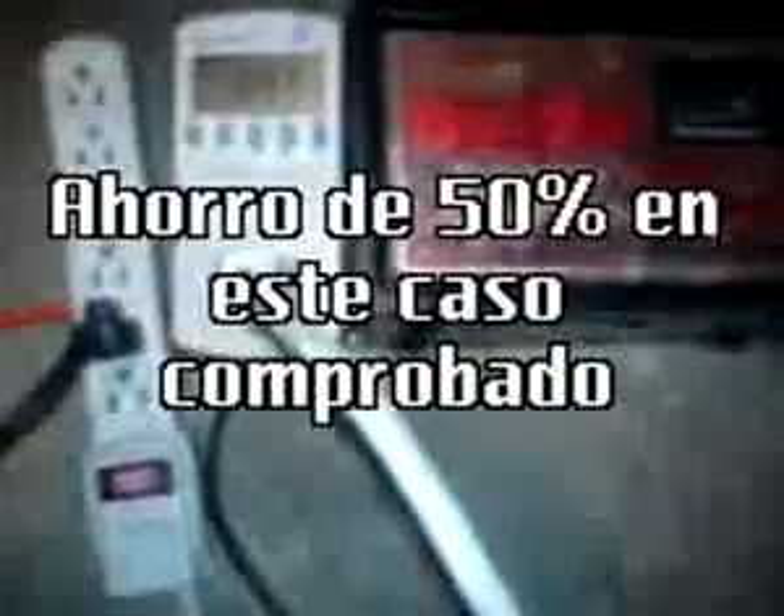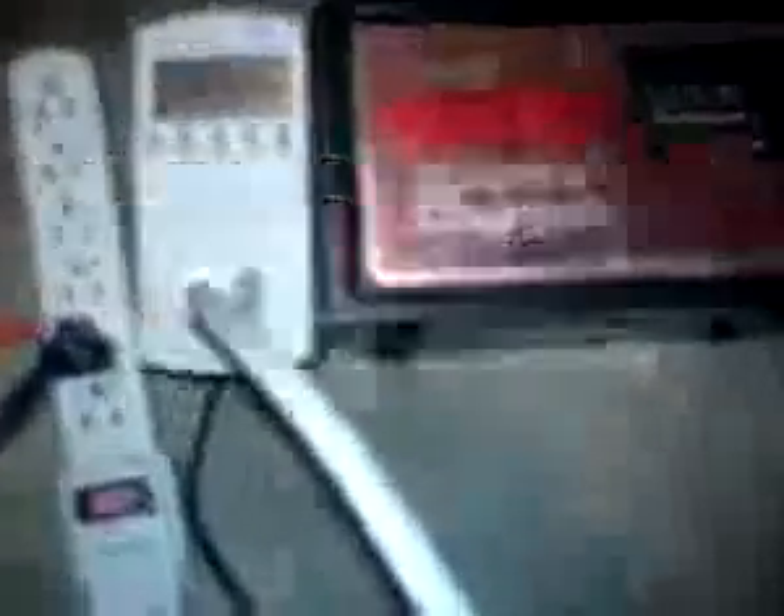Hello, how are you? We're going to test the electricity from Economycer Ultra in a battery charger. We're seeing the first measurement of 0.43, which is the power factor we currently have, which improves to 0.85. We should try to reach 0.99, close to 1.0.